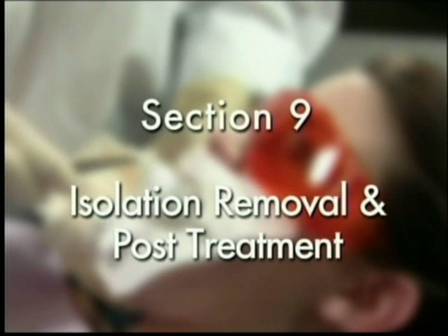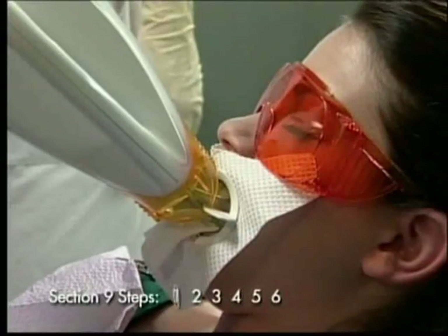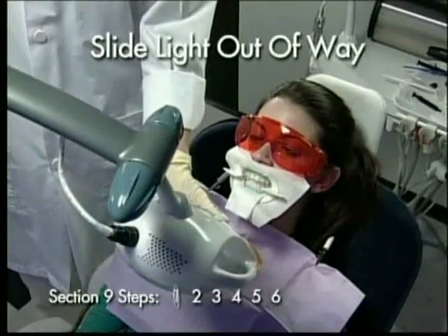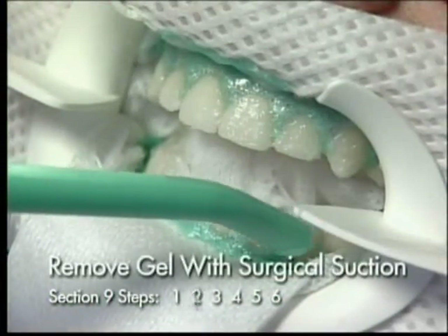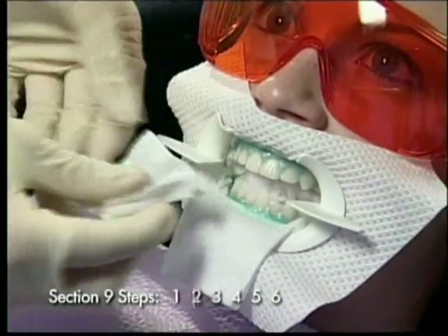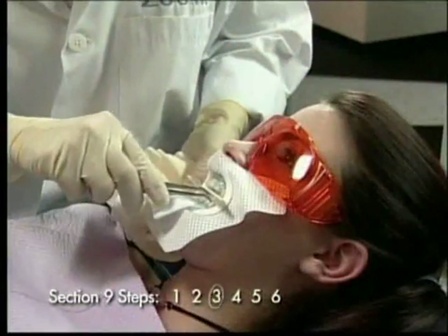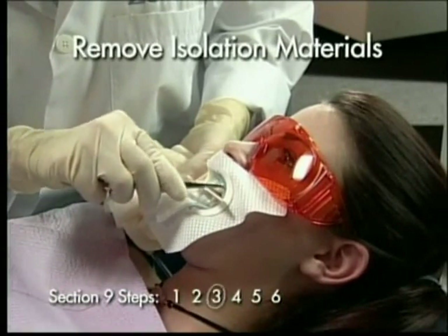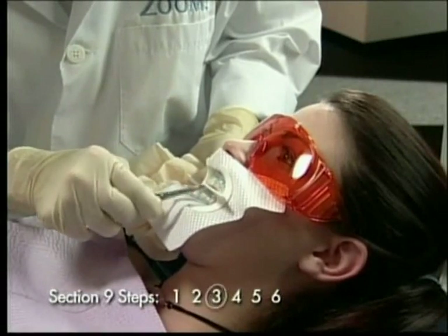Isolation Removal and Post-Treatment. Step 1: Remove the light guide from the slots and gently pull the lamp from the patient. Slide the lamp out of the way. Step 2: Suction the gel from the teeth. Use damp gauze to remove the residual gel. Step 3: Use the cotton pliers to grasp the gauze isolation and gently pull. All of the isolation material should pull free from the mouth in one unit.